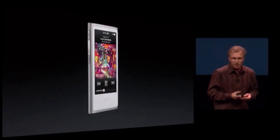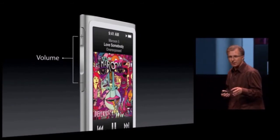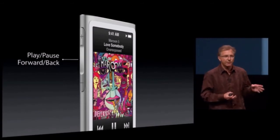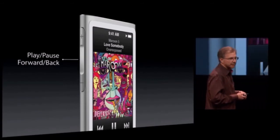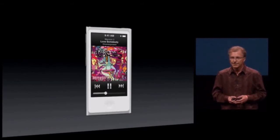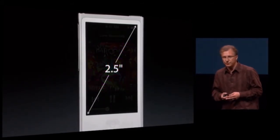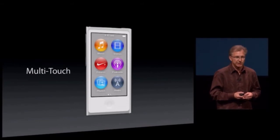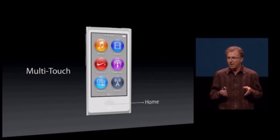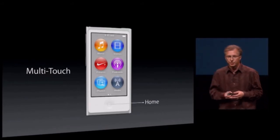And despite its small size, we've given it really big, easy-to-use controls. You can control your volume, as well as play and pause your music, or go forward and backward through your list without ever having to look at your display. But when you do look at your display, you're going to love it — because it's the biggest display we've ever put in an iPod Nano at two and a half inches, and it's a multi-touch display. We've redesigned the home screen and added a new home button, so you can always go back to the home screen from wherever you are. It's super easy to use.